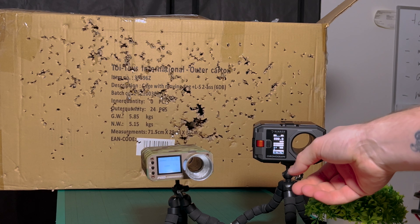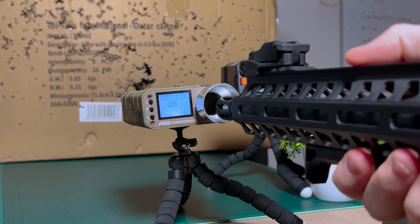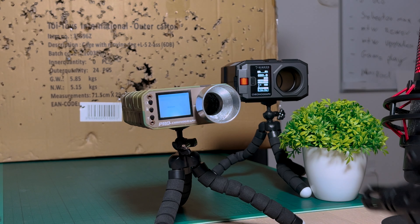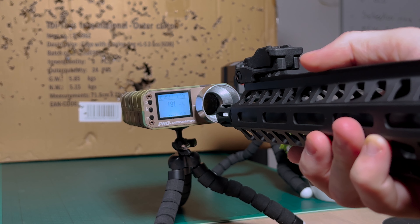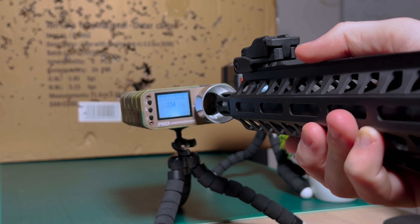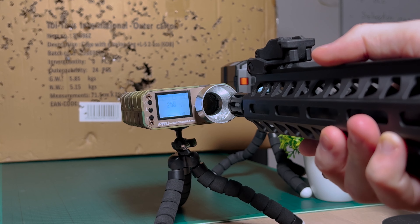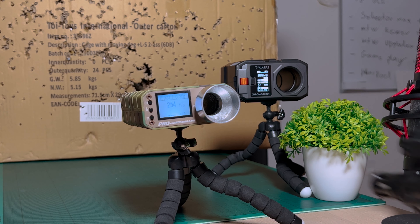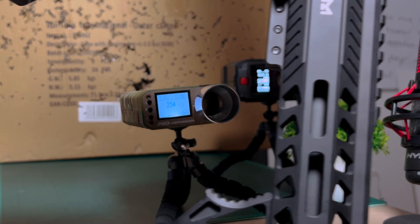We're not going to shoot inside the chrono. You can see the hole in the Nimrod is way bigger than the hole in the Dragon Pro. Shooting now: readings are 0.89, 0.87, 0.88, 0.90, 0.90, 0.93, 0.90, 0.90, 0.90 joules — the values come out very fast.